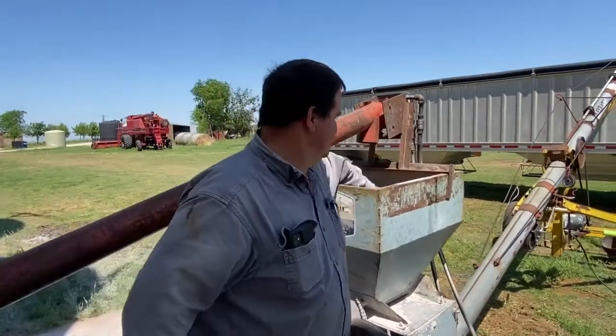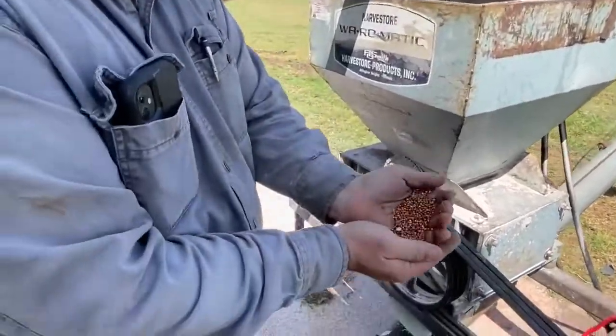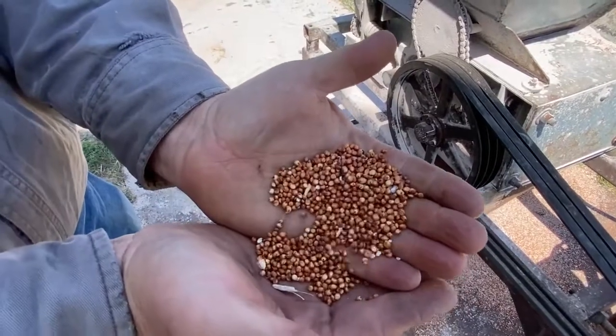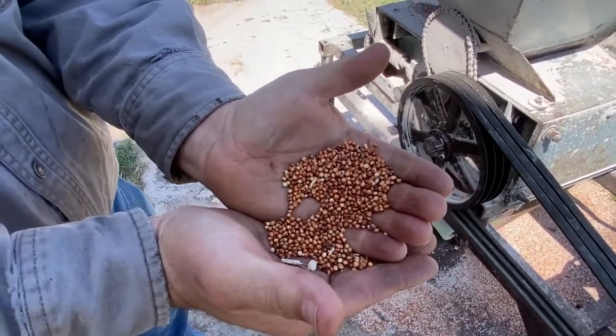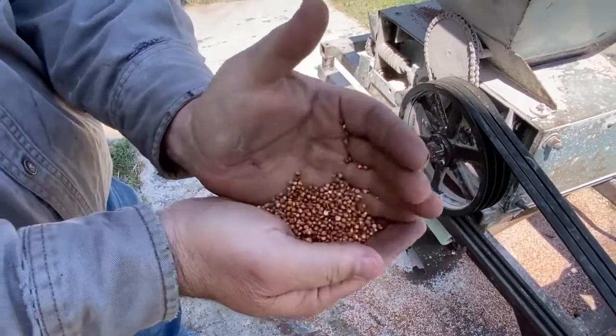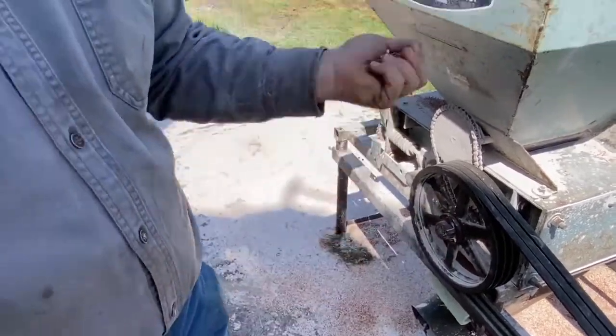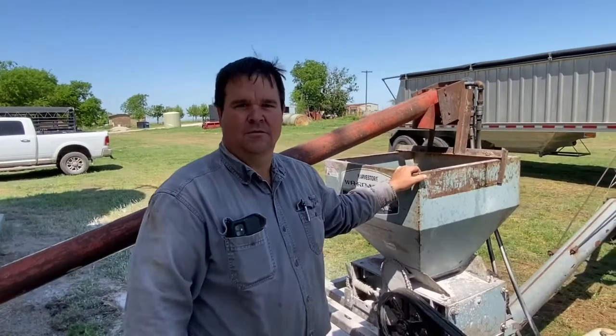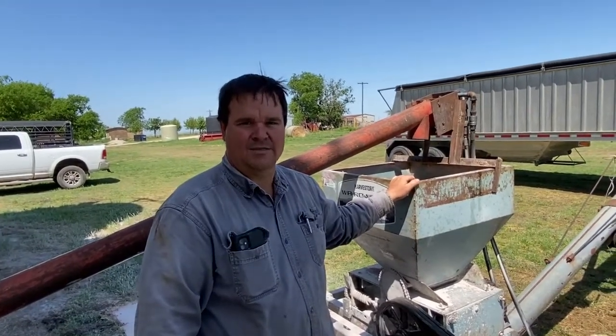This is the grain we're using. This is grain sorghum, commonly known as Milo in most of Texas. It's a non-GMO grain — it has not been genetically modified, unlike corn, soybean, cotton, and many of the other grains and farm commodities that we grow today.